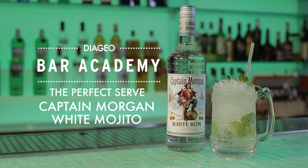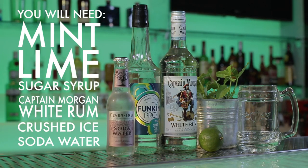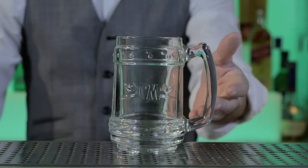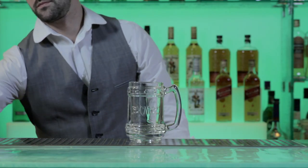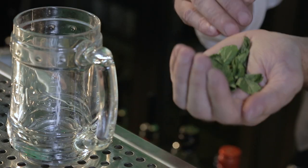Let's take a look at the perfect serve for a Captain Morgan white mojito. First, take a cold, clean, undamaged Captain Morgan tankard. Take a small handful of fresh mint leaves and slap them to release the aroma, then place them in the glass.